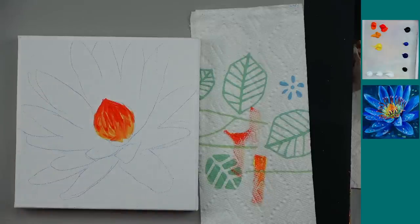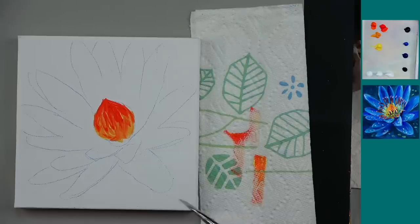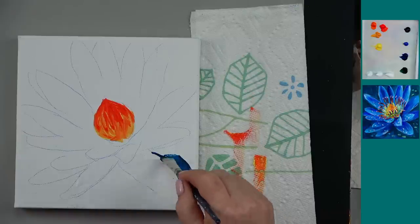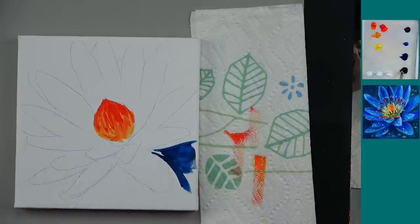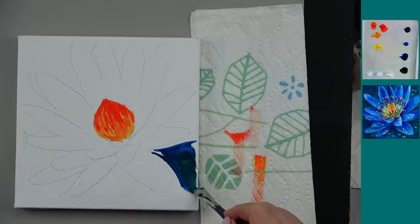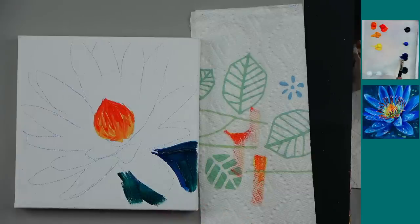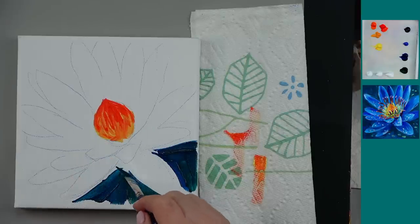Here's something to think about — if we make a blue flower and it touches this orange, we're not going to have blue anymore, just some muddy color. So we could dry something right now, or we could paint the background first. I don't want to get the blue next to this orange, so we're going to do a little phthalo green and phthalo blue and paint the background.